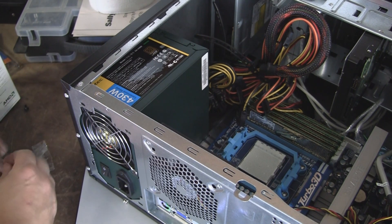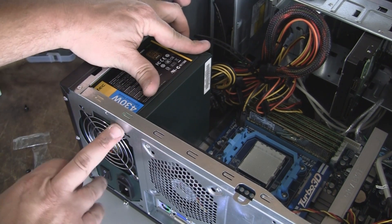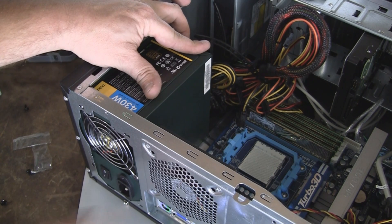This one did. Go ahead and line those up and go ahead and start putting the screws in. You should have four — one here, here, here, and here.